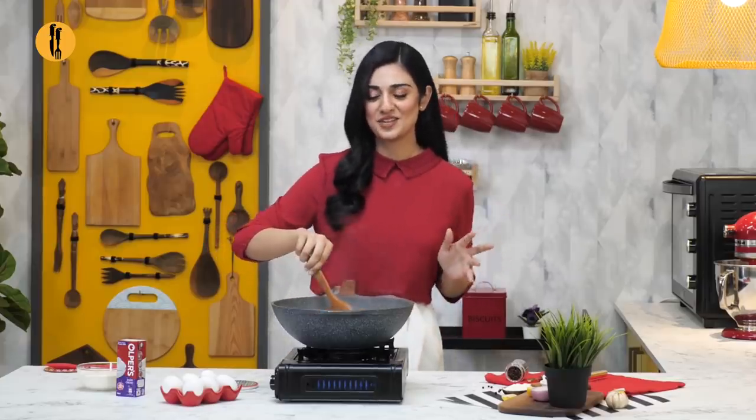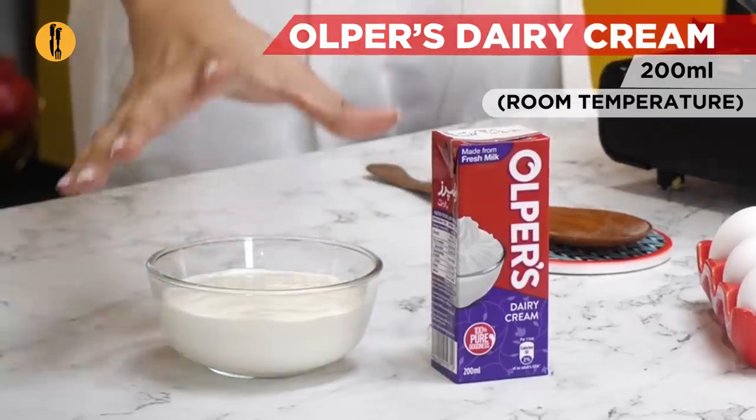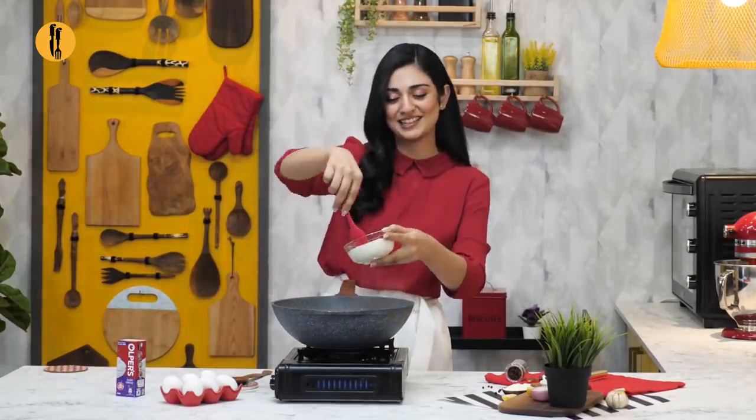Cream and mushroom is a classic combination, especially in a rich and creamy sauce. And it makes All-Press Dairy Cream so creamy. Do you know why? Because it's made from fresh milk.